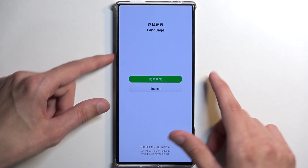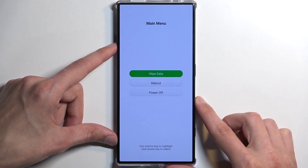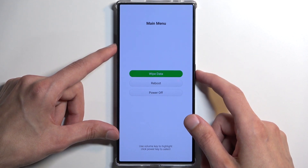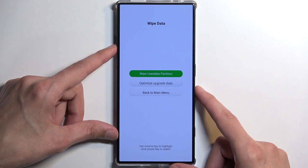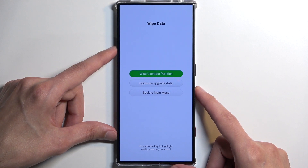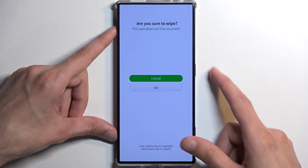I'm going to select our language using the volume buttons. Then you want to confirm the first option which is already selected — wipe data. We have wipe user data or optimize upgrade data, and I think we're going to go with the first one, so I'm going to confirm it.